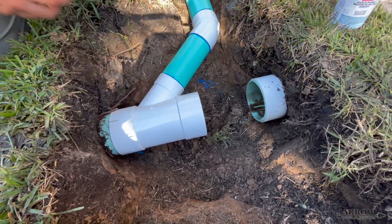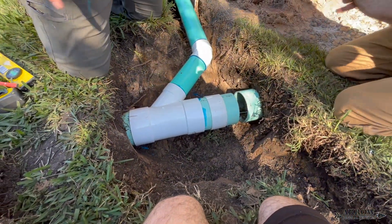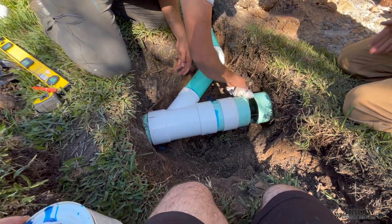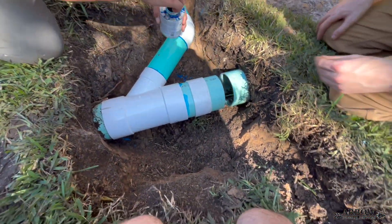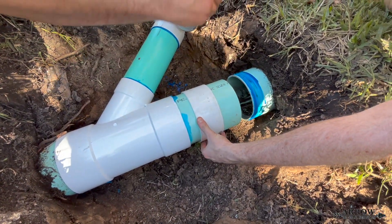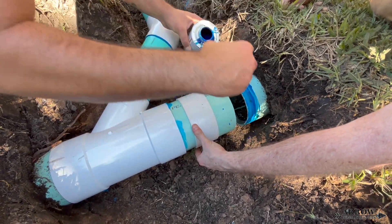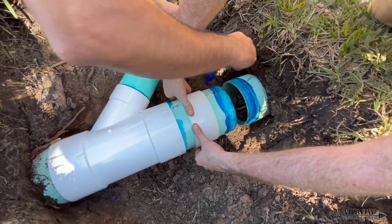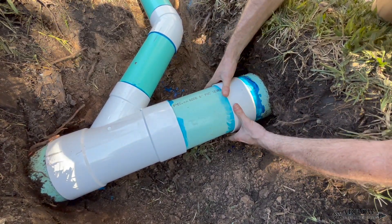We're using what is called a slip coupling — a six inch slip coupling. What it allows you to do is close up a gap that you otherwise couldn't with a traditional coupling. The slip coupling slides onto the pipe before you put the pipe on your fitting, and this allows you to slide it back and forth so you can close up the remaining gap. We put glue on either side of the pipe and then slide that slip coupling over, making a good solvent connection covering and sealing up the gap.